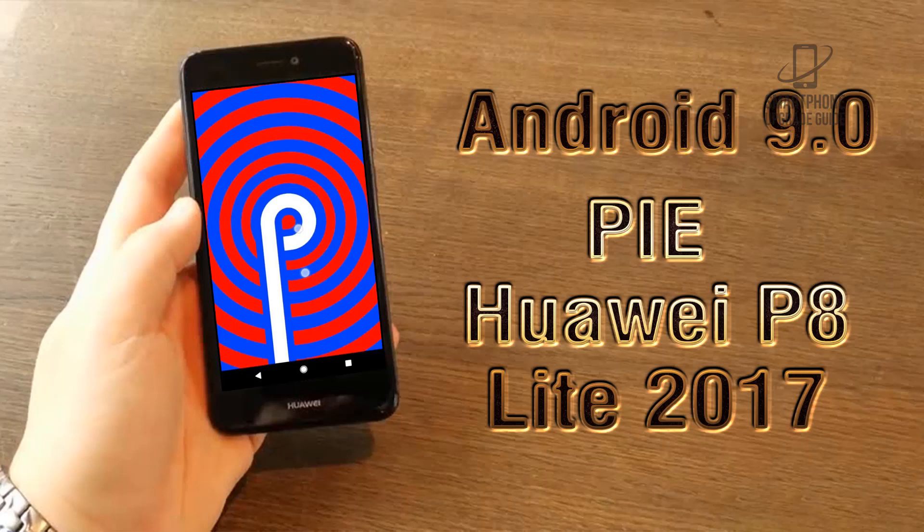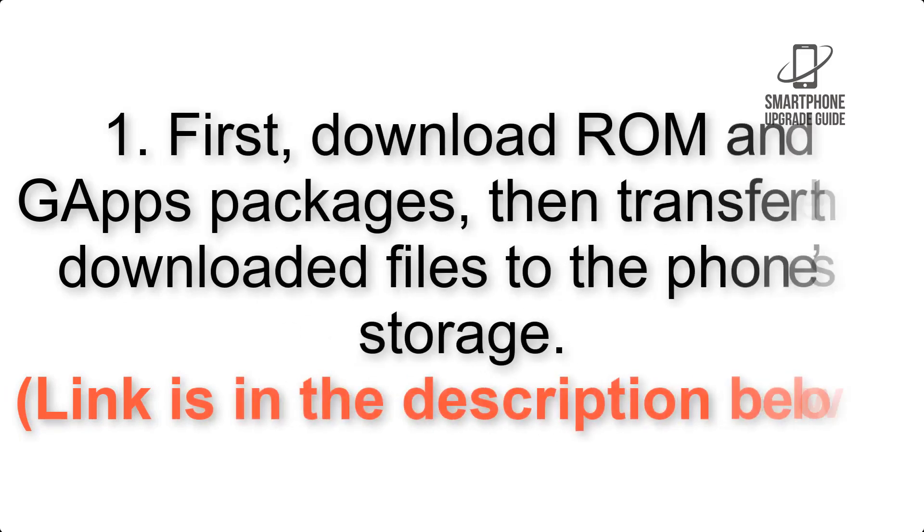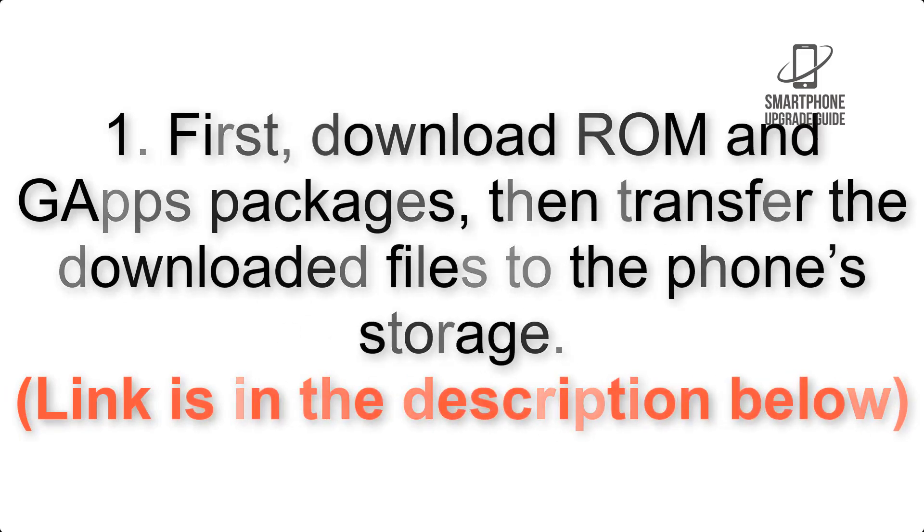Install Android 9.0 Pie on Huawei P8 Lite 2017 via Lineage OS 16. Please check the description for important notes and all the download links. First, download the ROM and GApps packages, then transfer the downloaded files to the phone storage.